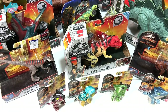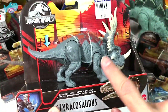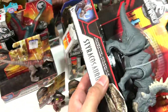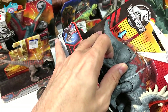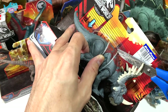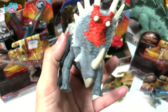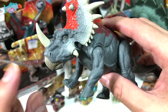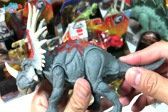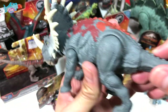The first figure I'm going to unbox is the Savage Strike Styracosaurus. This is actually a repainted version of the previous version. Let's cut the strings loose and be careful not to scratch the dinosaur. This is the new painted Styracosaurus — it looks super nice in terms of colors, much more vibrant than the previous one, and the detailing is awesome.